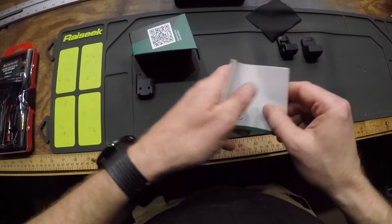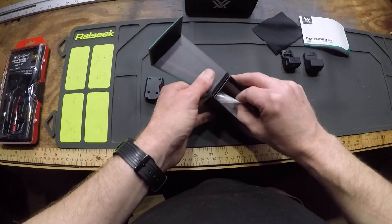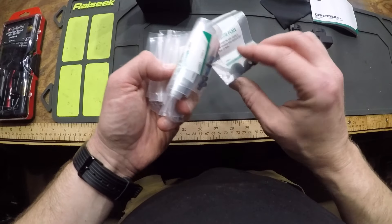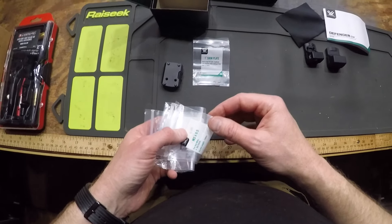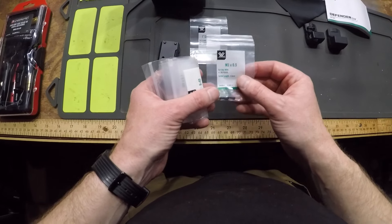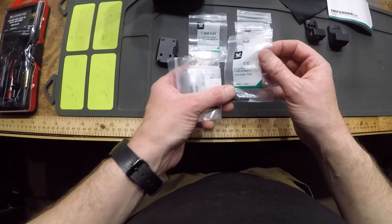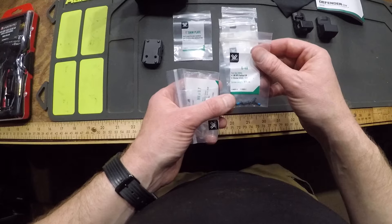I'm not going to go through the entire manual, but this little box comes with a shim plate — a one-degree shim plate used to angle the optic slightly to gain elevation when zeroing at less than 15 yards. These are screws for a SIG P365, these are screws for an FN 509, these are screws for a Smith & Wesson 2.0.